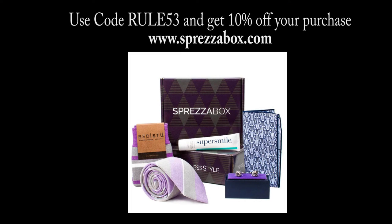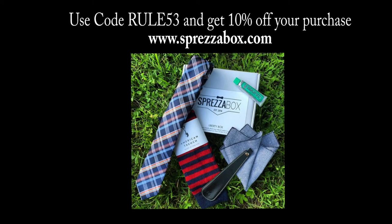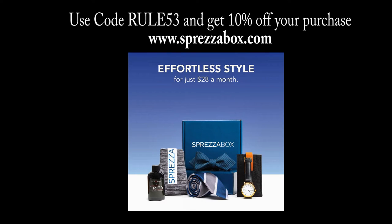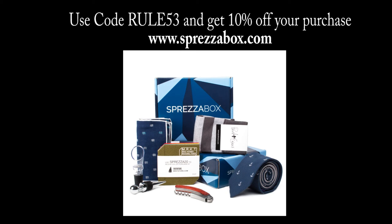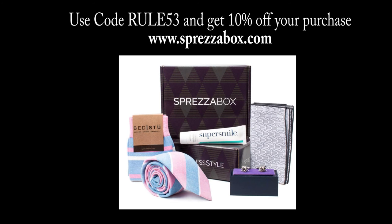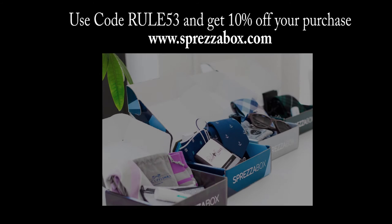Before I go, I just wanted to share a discount code I have with Espreza Box, which is basically a company that specializes in a monthly box service for gentlemen's style. Every month they'll send you stylish items, which normally include a tie and pocket square that are already coordinated for you — so it takes all the guesswork out of it. All you have to do is get your box, put on your pocket square and tie that they send you, and off you go. If you want to try this option, you can use my code RULE53 — R-U-L-E 53 — when you check out, and this will get you 10% off your first box. I'll put the link down below to the website.